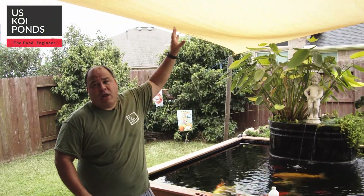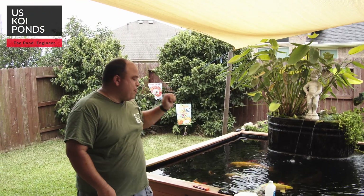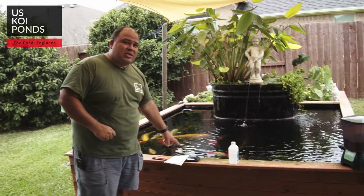Lower temperatures are very good for koi fish. I tried putting in a sun shade — this helped a lot. But I was still getting high temperatures on the very hot days here in Texas. So I investigated a little bit, and this is what I ended up doing. Before we see the temperature, come with me — I'll show you how everything works.